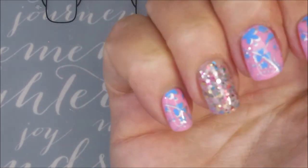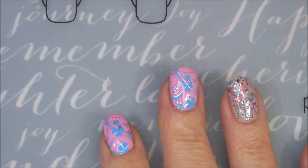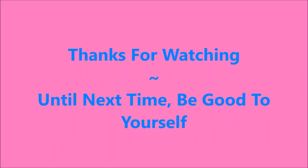So there we go — I really enjoyed this one. I would love to hear what you think about it. Here's my swatch photo. Leave me a comment down below telling me your thoughts. I want to thank you for watching, and until next time, be good to yourself. Talk to you soon.